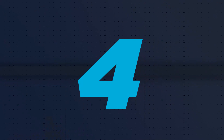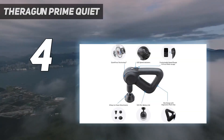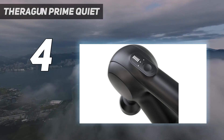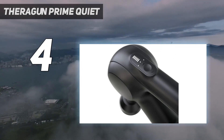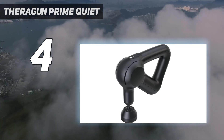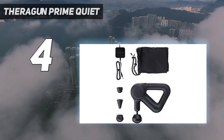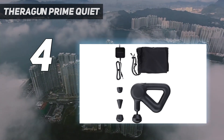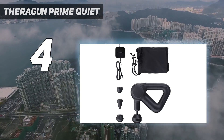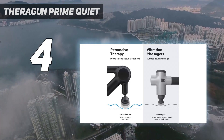Coming in at number 4: the Theragun Prime Quiet. Theragun is a powerhouse in the massage gun market, and after testing the brand's most popular massage gun models, the Theragun Prime, 4th generation, was our favorite. In fact, it earned an overall higher rating than the more expensive Theraguns we tested. We felt it was quiet, easy to hold, and very effective at relieving sore muscles after a workout.